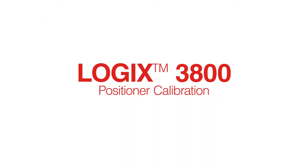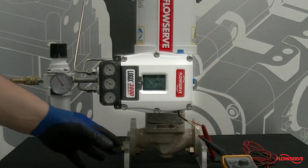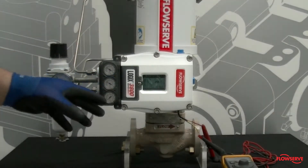This video shows how to calibrate a Logix 3800 positioner. After the positioner has been installed, it must be calibrated.